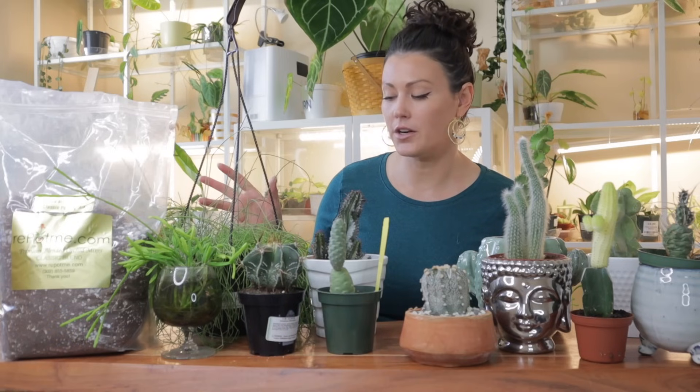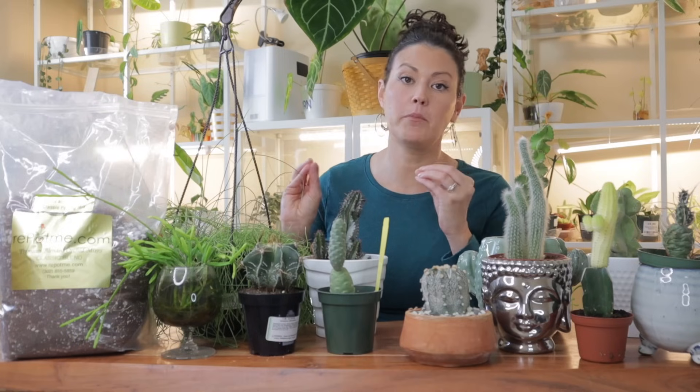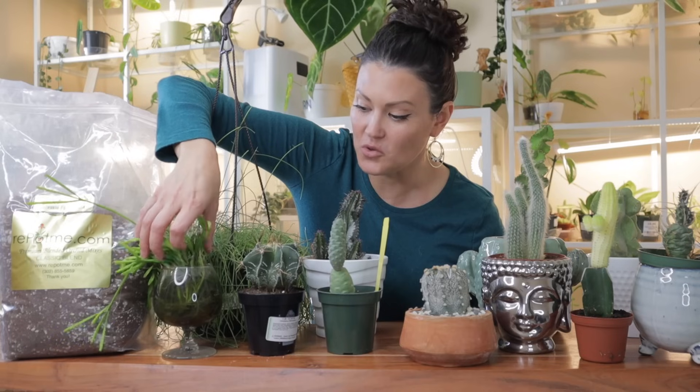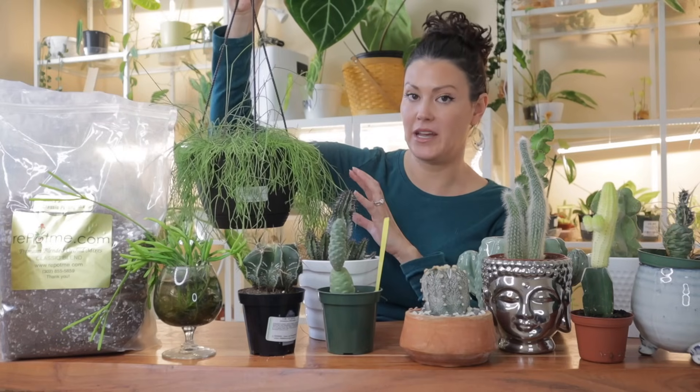For jungle and forest cacti, watering is very different from desert cacti. These guys actually do appreciate quite a bit of water. I wouldn't wait until the soil is completely dry — water when the soil is at least halfway to mostly dry. If left too long without watering, they'll get puckery and won't grow as much, especially Easter cactus and Thanksgiving cactus varieties. I have a ripsalis that's been growing in water for a long time and it's putting out all kinds of new growth.